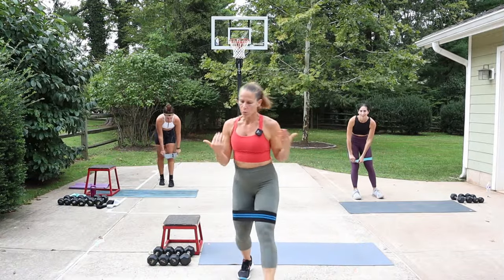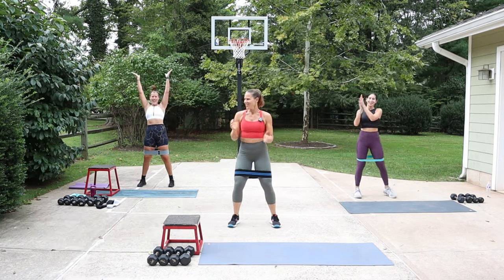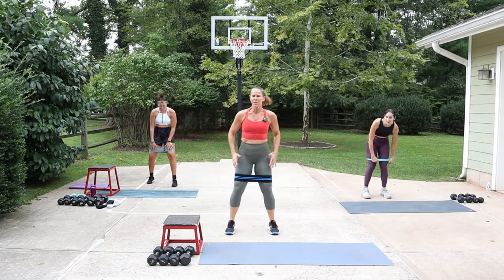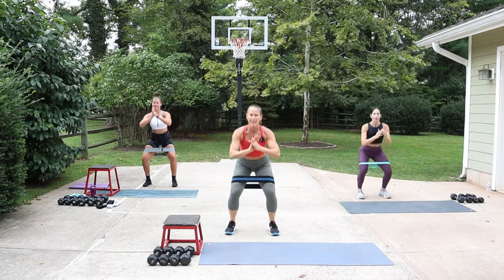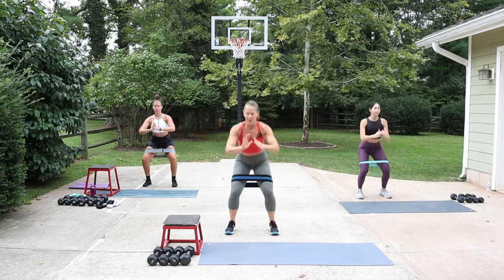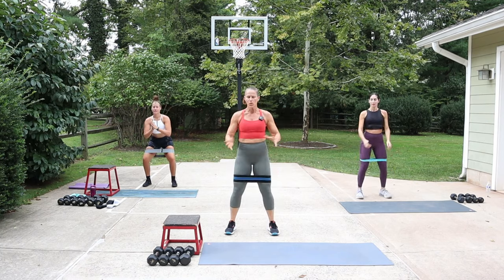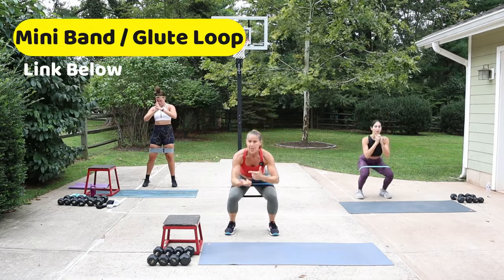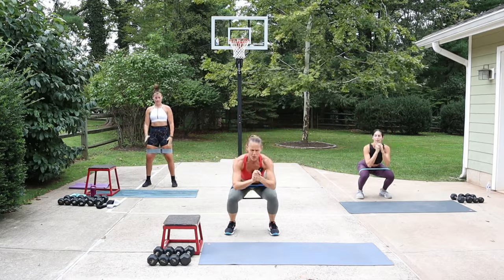Put your glute loop or mini band just above the knees - we're getting ready to warm up. We've got Anna here for today's workout, so energy is gonna be sky high! Getting ready for squats - as you squat down, press slightly out on that band. If you don't have one, just use your body. A link for the band is in the description box.